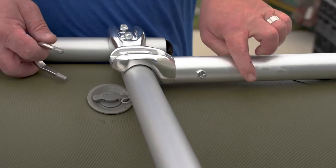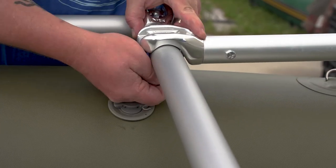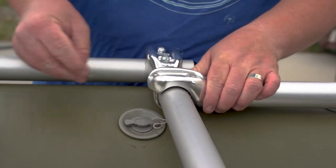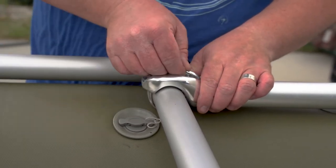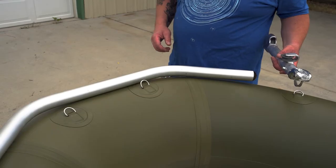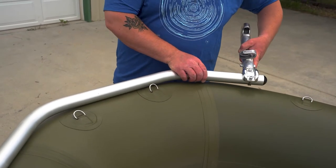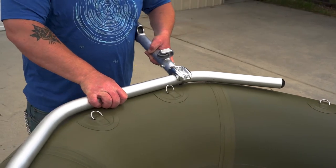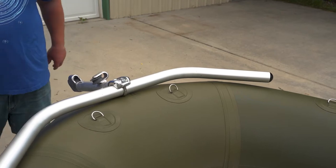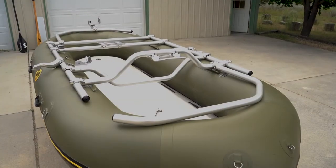Attach the rear accessory bar by laying it as far right as you can on the rear crossbar, inserting the U-bolts, washers, and nuts. Now attach the final piece of the anchor system onto the three-quarter accessory bar. Using the provided U-bolts, attach it to the center of the bar and tighten it level with the raft.